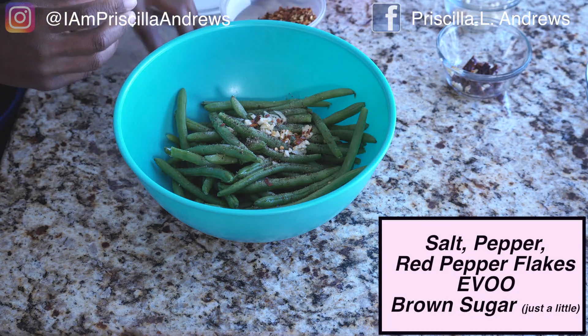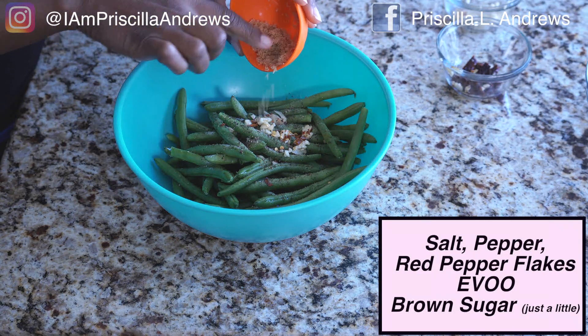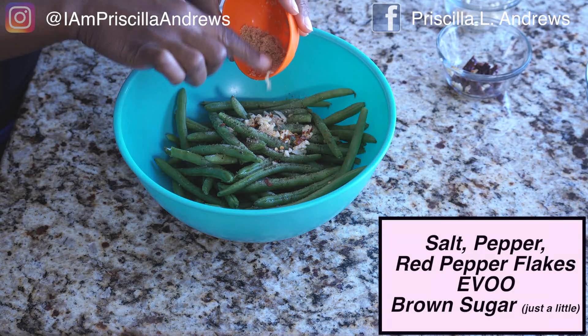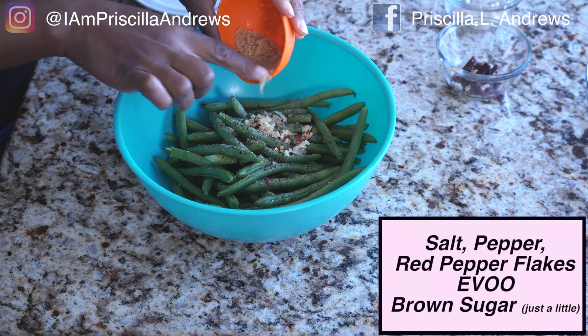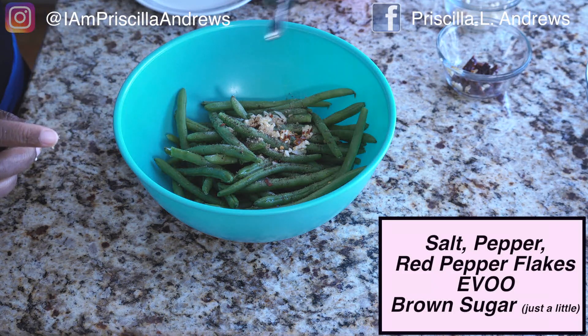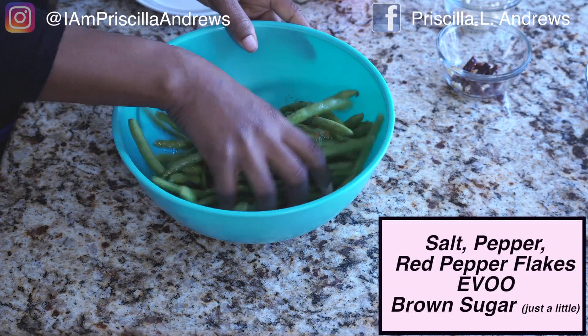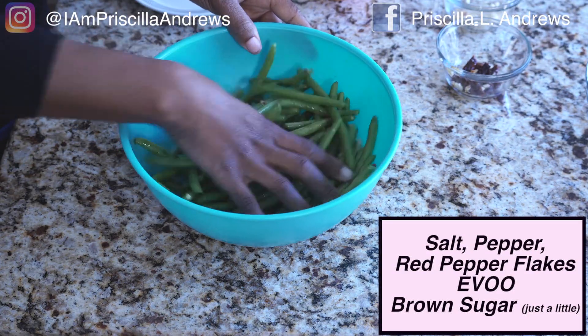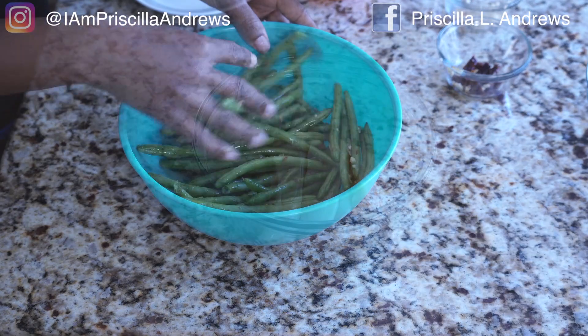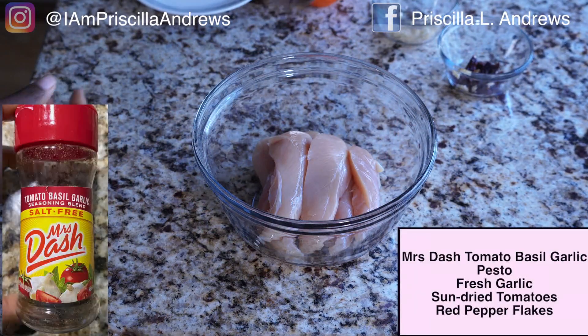When you see me add a little brown sugar to stuff, I want you to know that is not to make it sweet — we're not trying to make it sweet. We're just balancing our flavors out. So I'm just going to take this and toss it in.